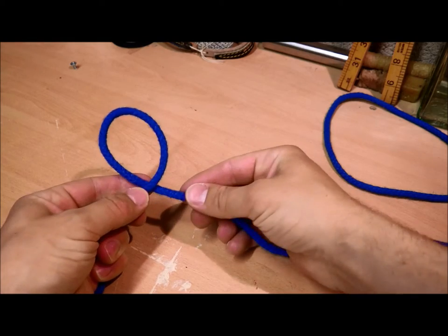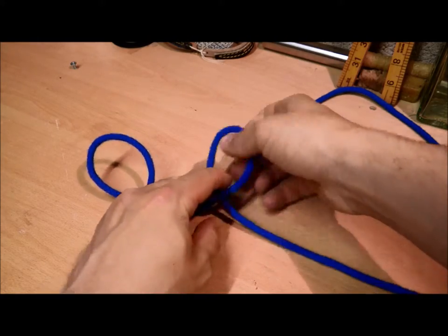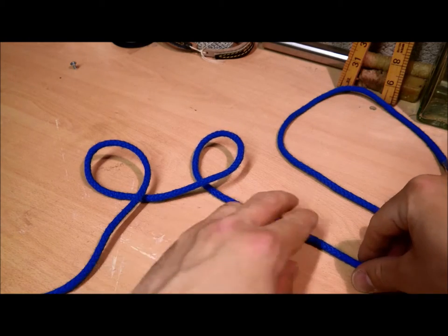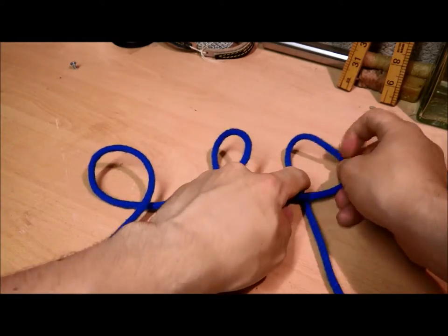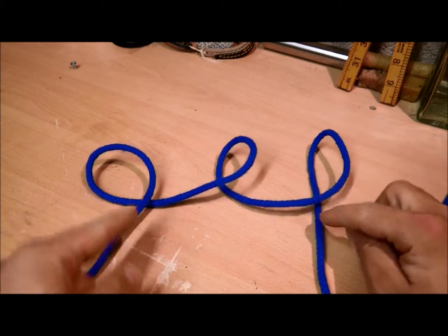Start off with one crossing turn, make one loop, and over a crossing turn on the opposite side. So one over and one under.